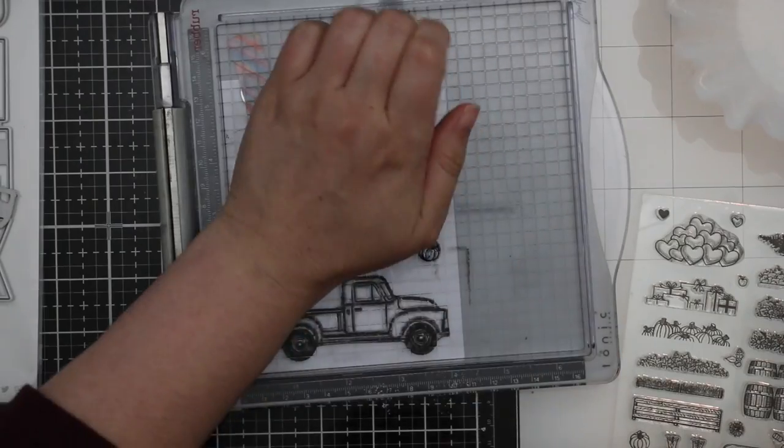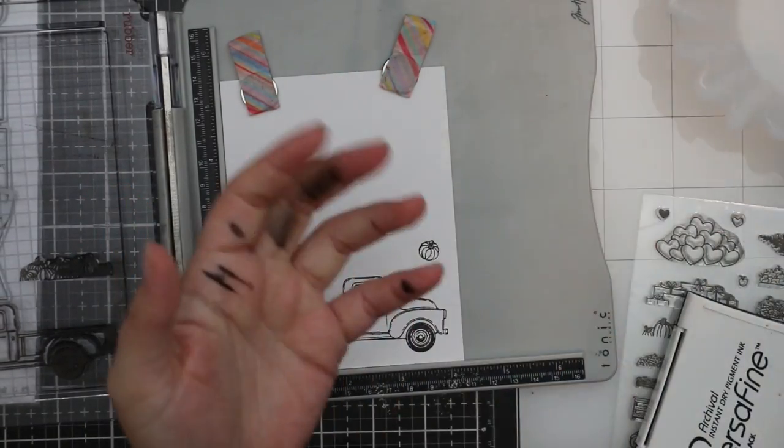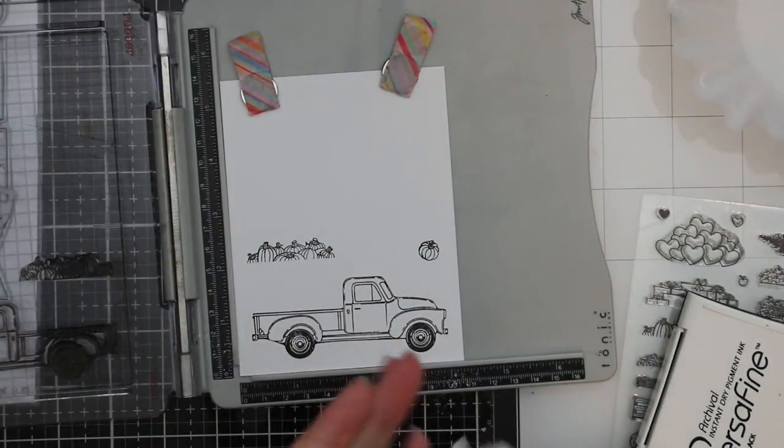I like the look of clear heat embossing — it gives that shiny finish — and also it means I don't have to be as neat. As usual I get ink all over my hands.